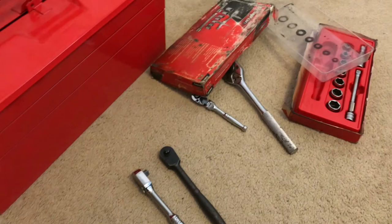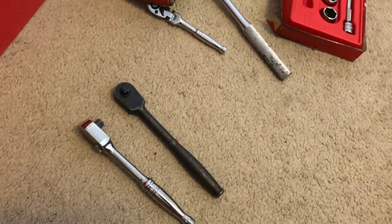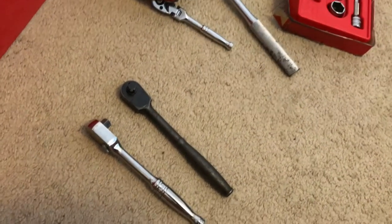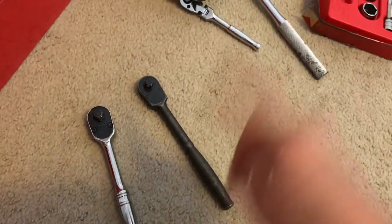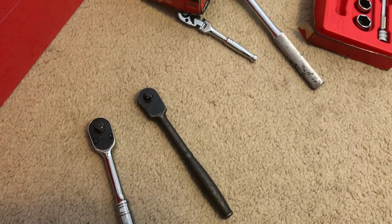Sorry for the long video, but this has been my toolbox slash tool haul slash review. If you guys want to see more of this please let me know — subscribe, comment, and I'll see you on the next one.